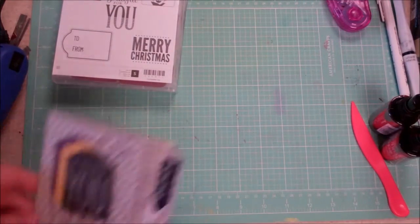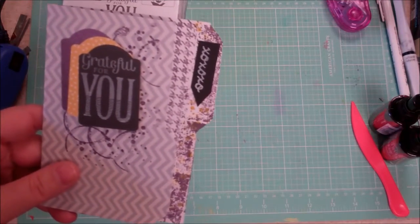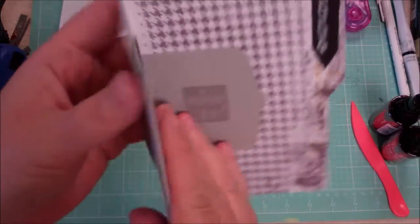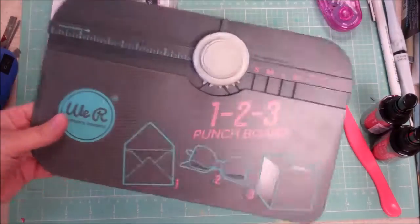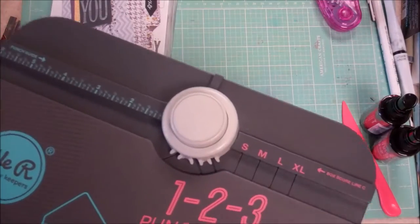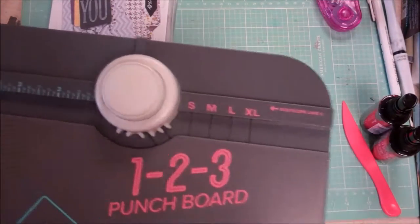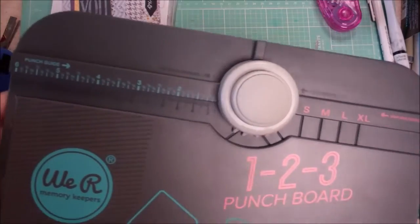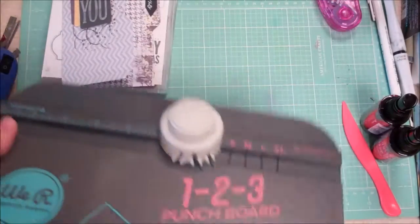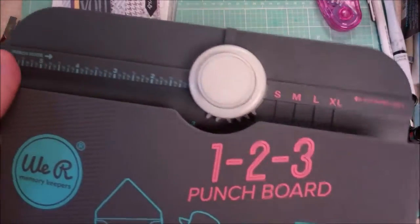Hello everyone, this is Cynthia Maynard. With graduation time at our doorstep, I thought I would make a multi-purpose card. We are looking at the Memory Keepers 123 Punch Board and I'm going to be doing some videos in the near future utilizing these punch boards. I know there are a lot of great tutorials out there, but I had so much fun playing with them and putting my own spin on things, I thought I'd share that with you.